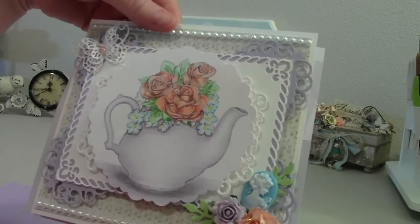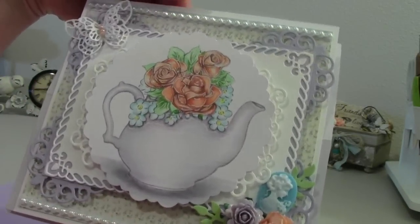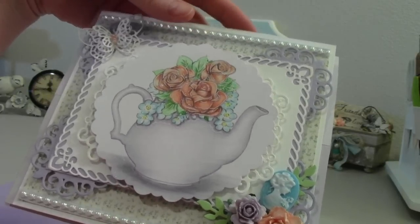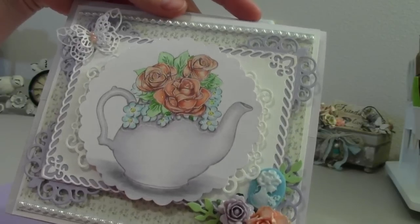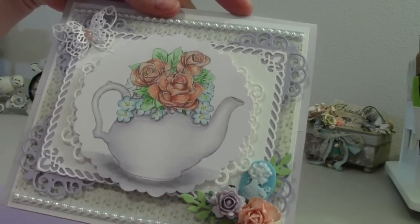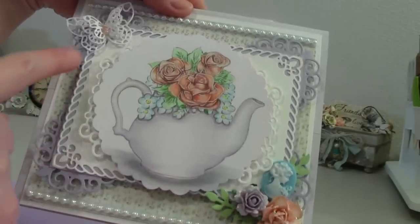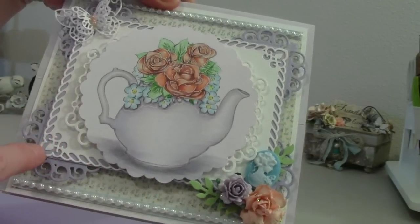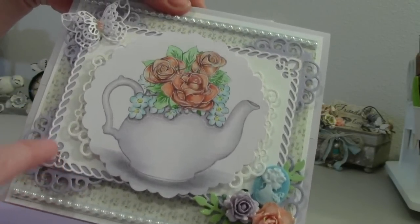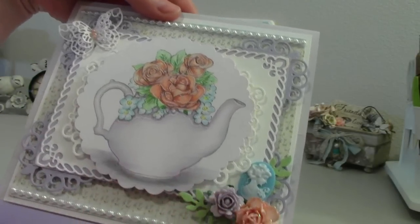But this teapot is being used as a vase. And I've used several Spellbinder dies. I will put as many of the die names as I have down in the description box. And this is one of my favorite Spellbinder dies — it's called Valiant Honor. I love the name of it and I love the look of it. So, so pretty. It's really elegant.